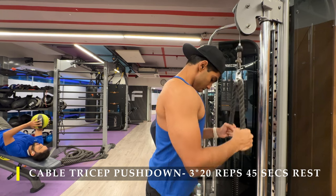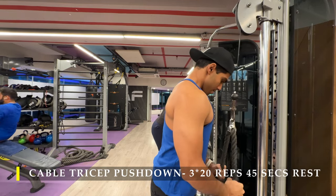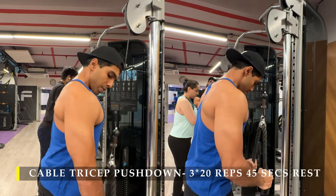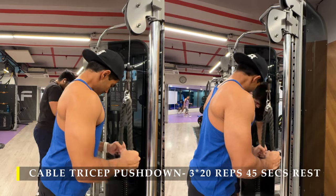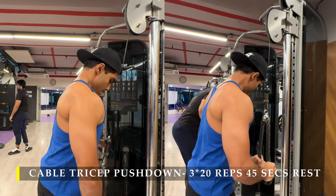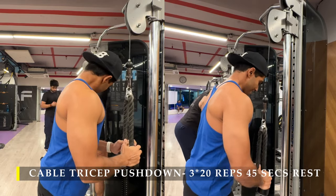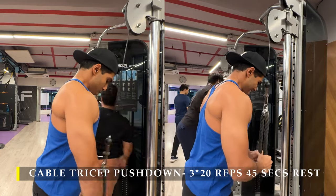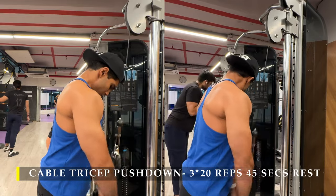After cable extensions, I moved on to tricep cable pushdowns: 3 sets, 20 repetitions in an absolutely controlled manner. As the cable comes back up, control it — don't let it pull you; resist it slowly, then push it down. You don't need to let your elbows go all the way up; stop at the 90-degree angle. When pushing down, you want absolute elbow extension for maximum tricep contraction. In the video you can clearly see the tricep muscle working — specifically the short head, which is what this exercise targets. The long head was trained in the previous tricep exercises. I prefer cable over a rod for better control.